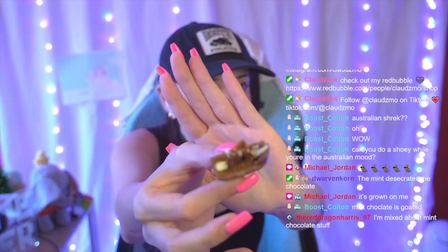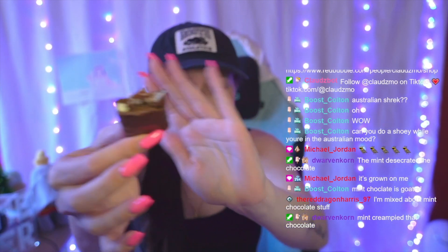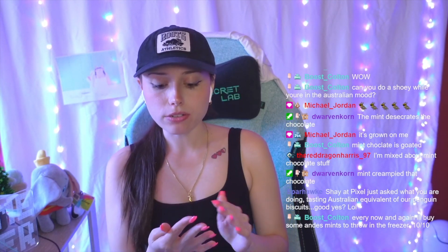These ones also have caramel — do you see that? There's a little bit of caramel in there. Oh — oh, oh! That's why they're deluxe. I really like mint chocolate. I like mint chocolate ice cream.